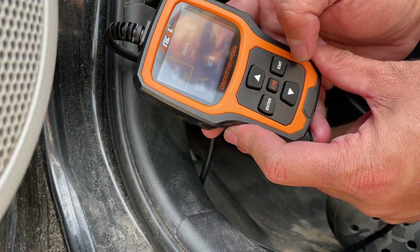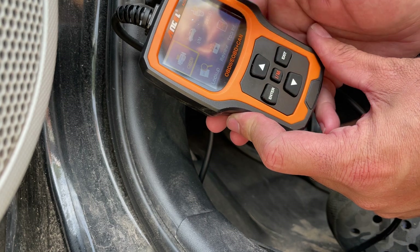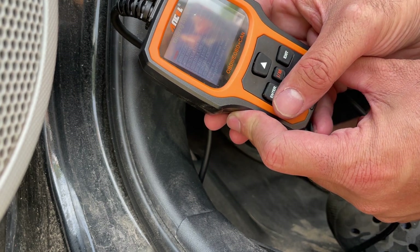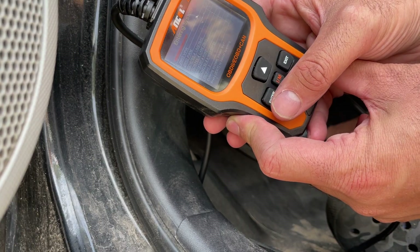Once you're on the main screen, you can click on the different options you want to use. We're going to use OBD2 to diagnose codes. Click enter here and it goes through, saying 'entering system.'